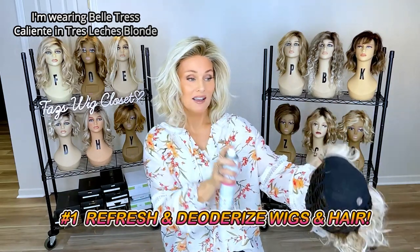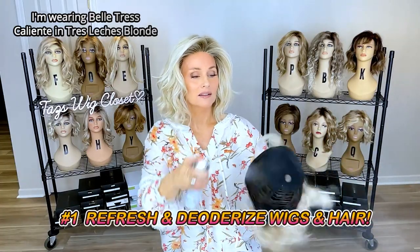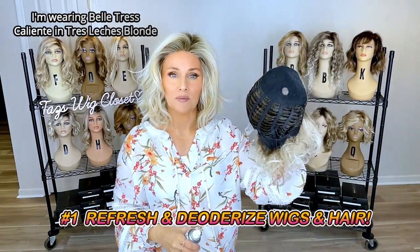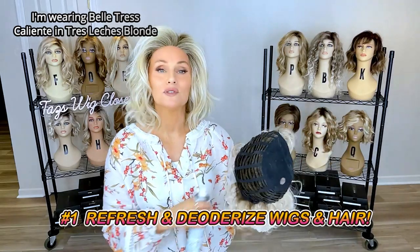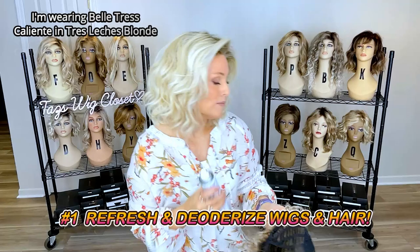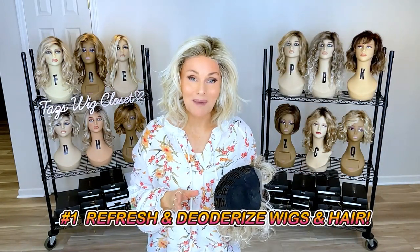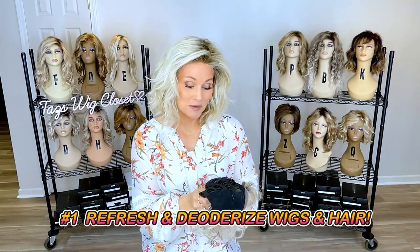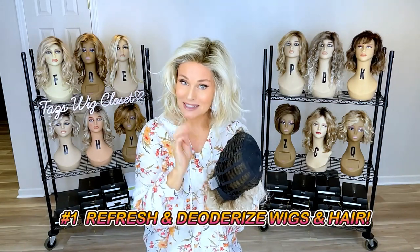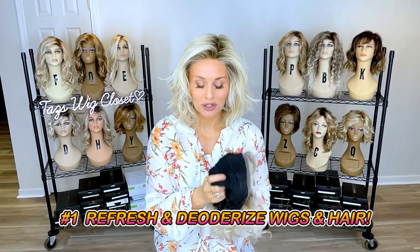I hold it about 12 inches behind the wig and gently spray on some dry shampoo, then shake it off really well. If there's any white talcum look, I can just brush that off. It deodorizes, smells beautiful, and absorbs any oils that have come off my scalp onto the cap, preventing me from having to wash it due to odors.